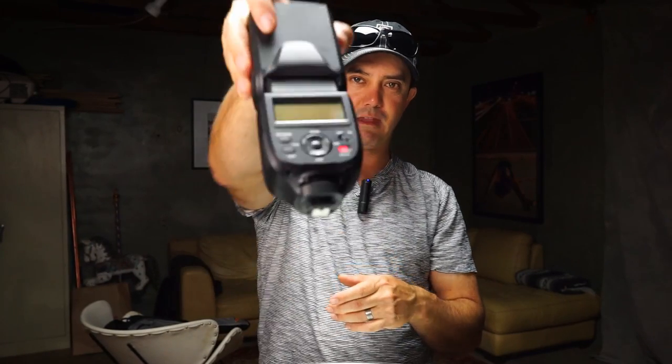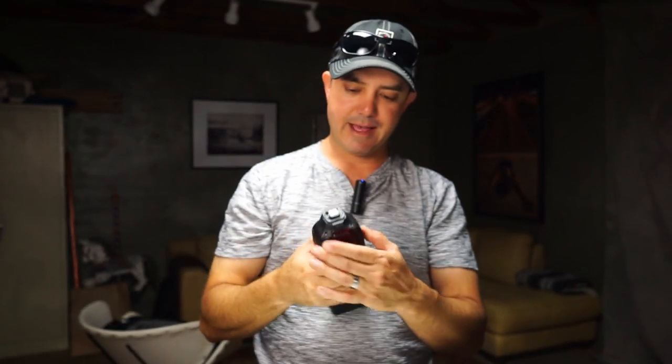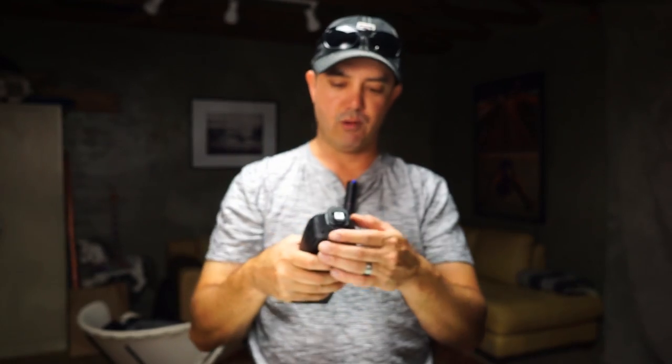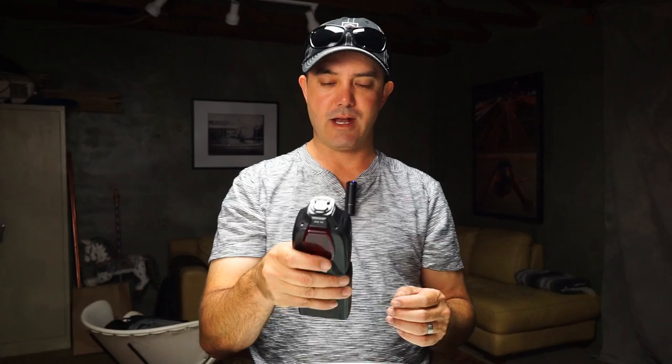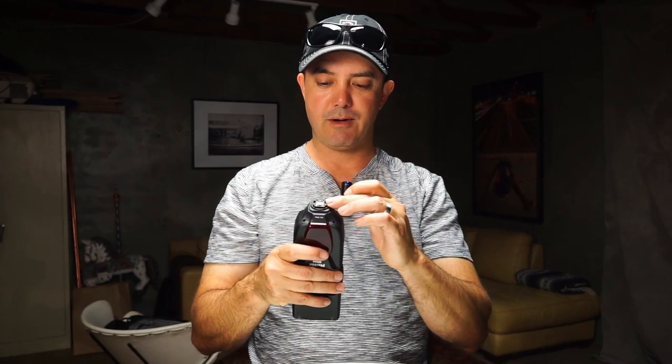Let's take a quick look at the mount. It's not the most impressive thing — it has the same two plastic pin setup that the Nissan i40 does. I'm not a huge fan of this slide-lock design. These plastic pins concern me because if they break, the flash slides right off. Since they're spring-loaded, it can easily fall off the camera if you think it's locked but the pins aren't engaged. That said, it does have the proper hot shoe on it.